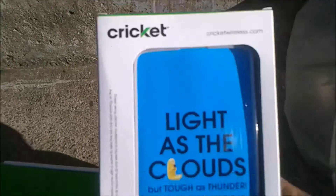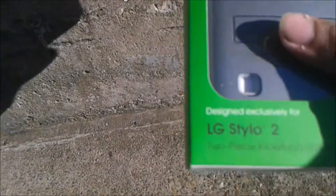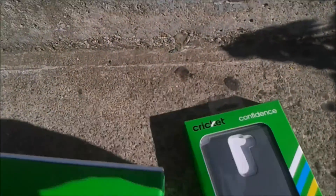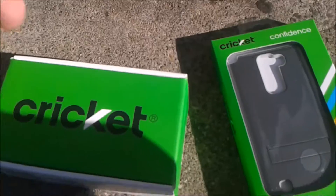No, not this. This. This thing is premium — $25. I've got to block the name of my phone. Anyways, I was kidding, but here I've got the LG Stylo 2.